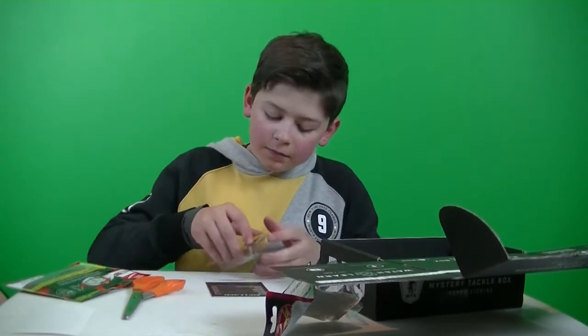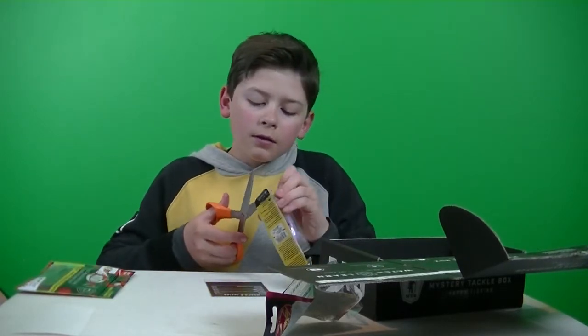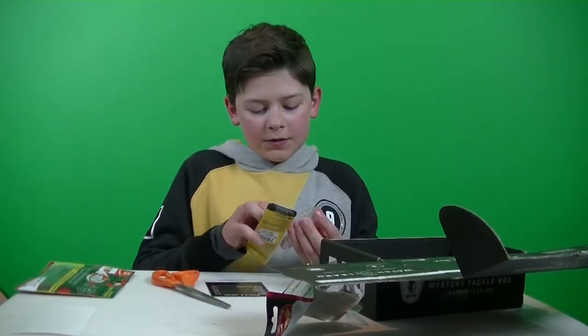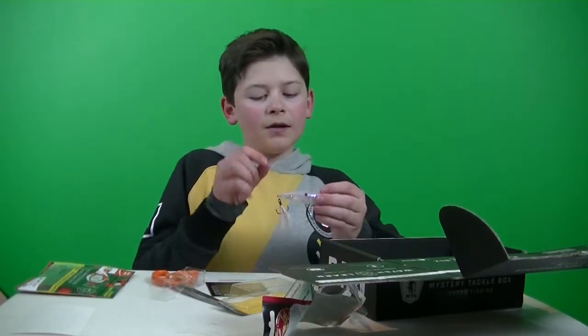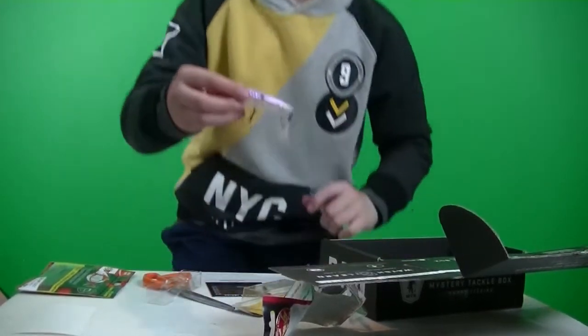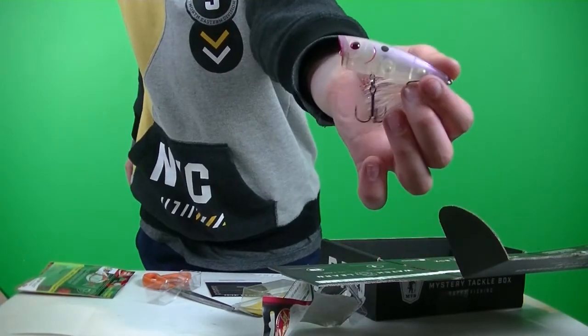Got another topwater bait — it is the Booyah Bass Pop, retails for $7.99. This was a lot harder to get off the packaging. Nice light pearl popper.